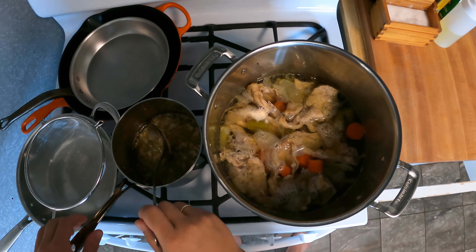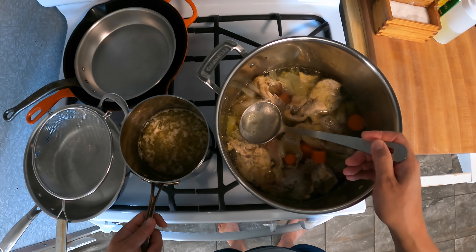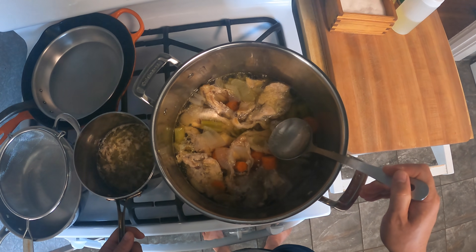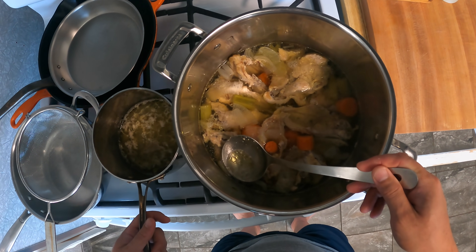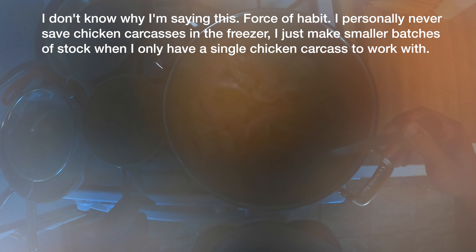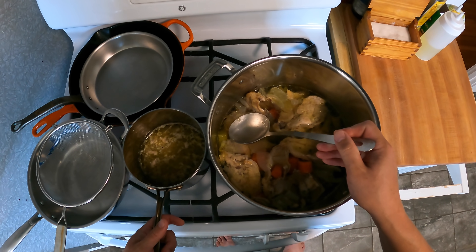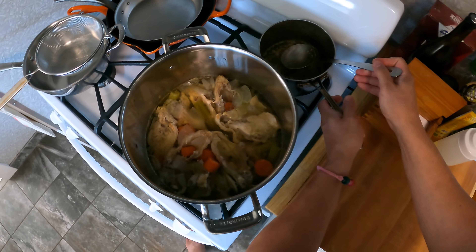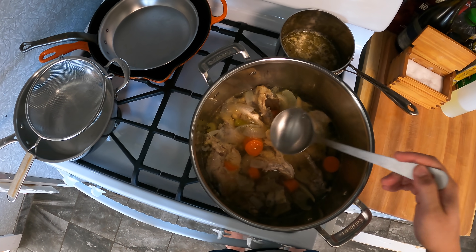Here we are a couple of hours later. We're at a bare simmer. I've skimmed this just a couple more times as it was going, but it didn't actually need too much skimming. By the way, I bought these chicken carcasses from the Japanese supermarket. Your supermarket might sell chicken carcasses, but if not, you can save carcasses in the freezer — any time you have leftover chicken scraps, put them in a freezer bag and add to it. Once you have enough to make a stock, pull it out and make a stock. We've extracted about as much flavor as we can out of this chicken, so we're going to strain and discard the solids.